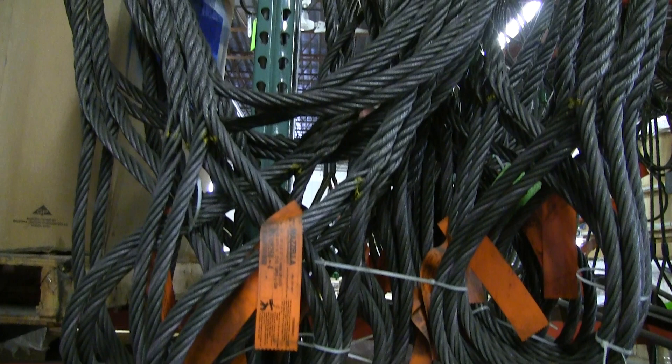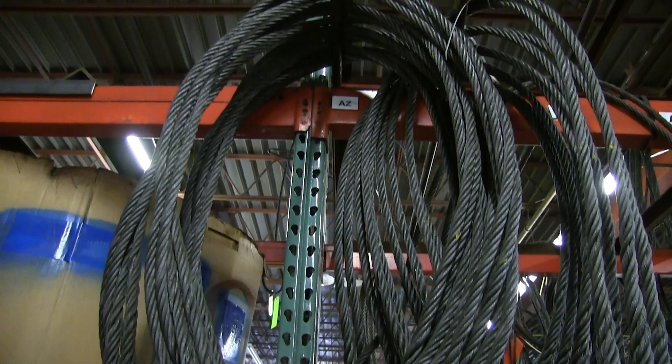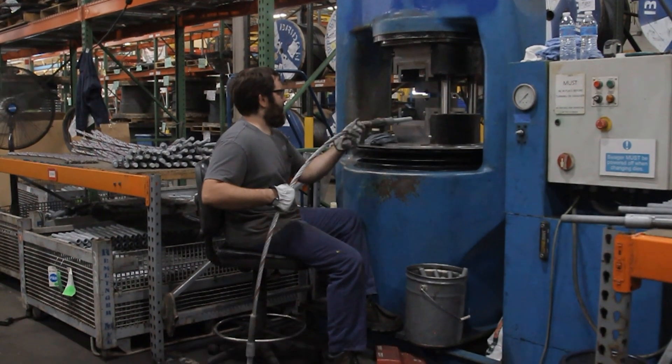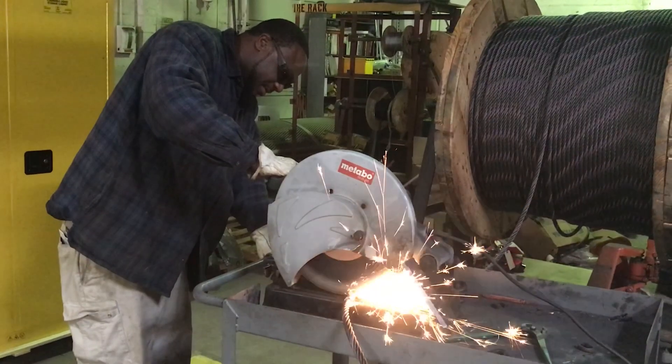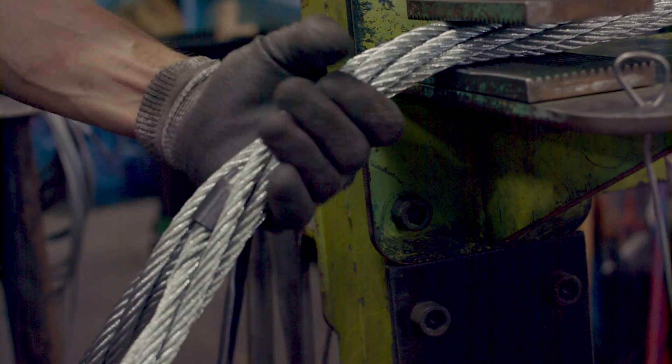The important difference between a true domestic wire rope and a wire rope that is 'made in the USA' is that the finished version of the sling can be assembled in the USA using raw materials — such as the wire rope and sleeves — that are either sourced entirely overseas or could be a combination of domestically sourced and imported materials. To ensure that a wire rope sling meets the true definition of a domestic product, the raw material should be made in the USA and the labor to make the finished part should also be performed in the USA.